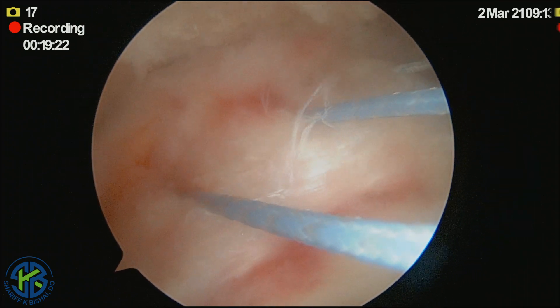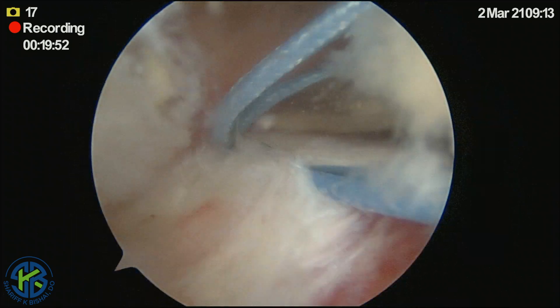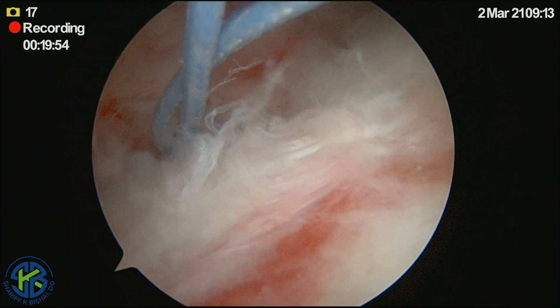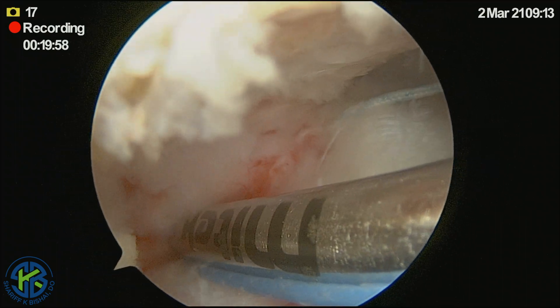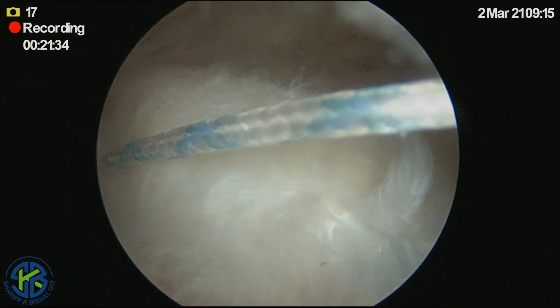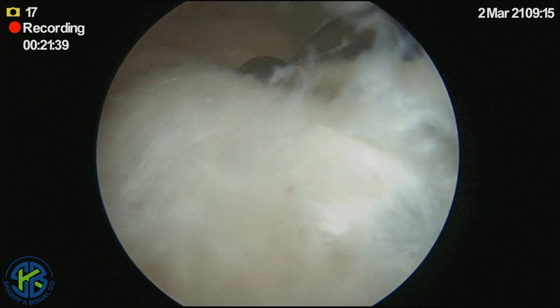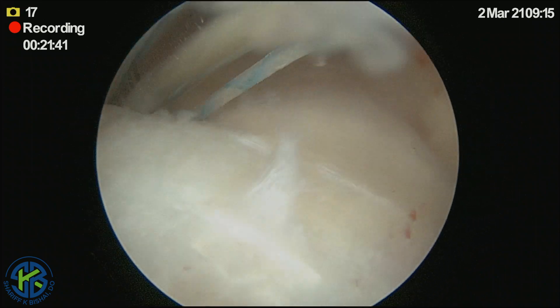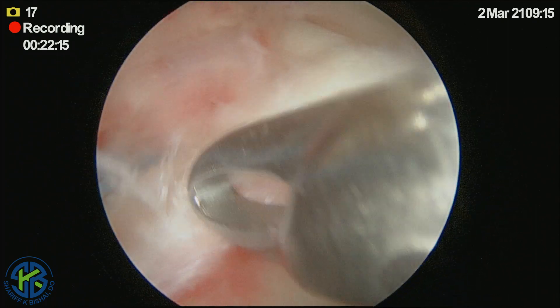A standard repair can be done in any fashion that is appropriate to the surgeon. In this particular case, this patient has good quality tissue, and therefore a product that would increase the size of the tissue is not necessarily needed in this type of repair. Our goal here is just healing of a good, healthy tendon.